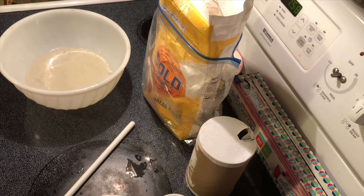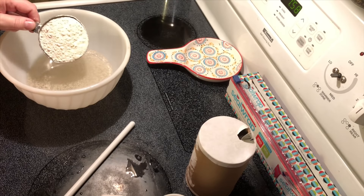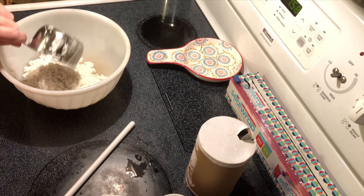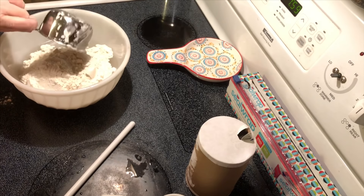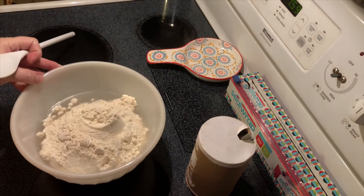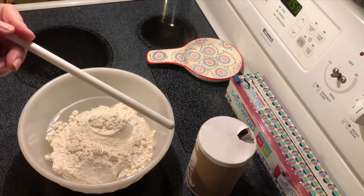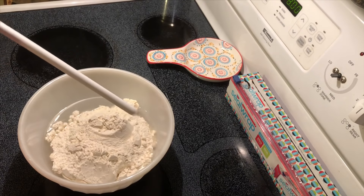Then we're going to use three and a half cups of bread flour. I found that the plastic spoon handle — if you don't have one of those big fancy mixers — this seems to work just as well.